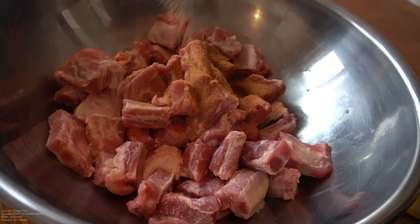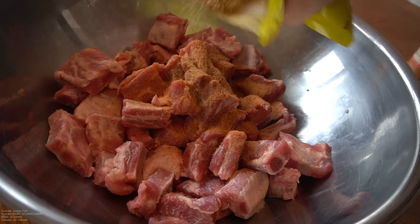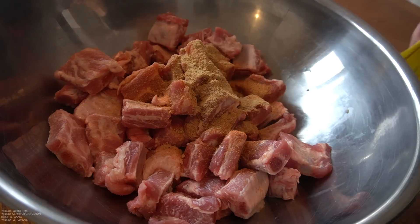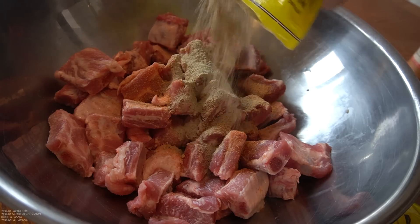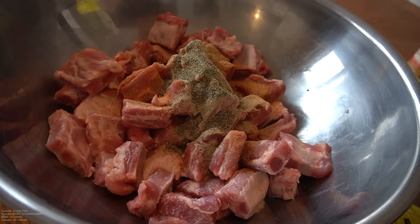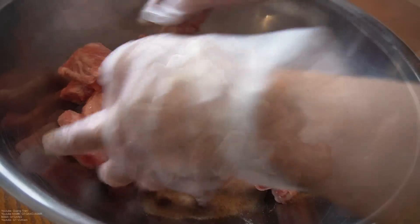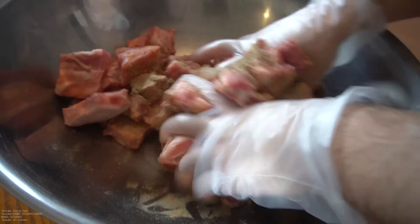Tablespoon and a half of seasoning salt. Half tablespoon of ginger powder. Half tablespoon of white pepper. Half tablespoon of black pepper. Lastly, half tablespoon of garlic powder. Mix this in very well.